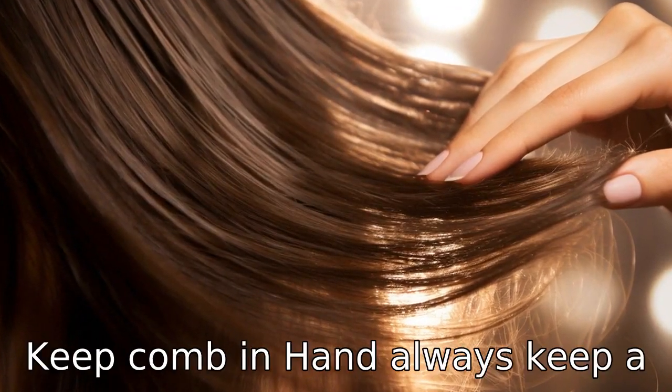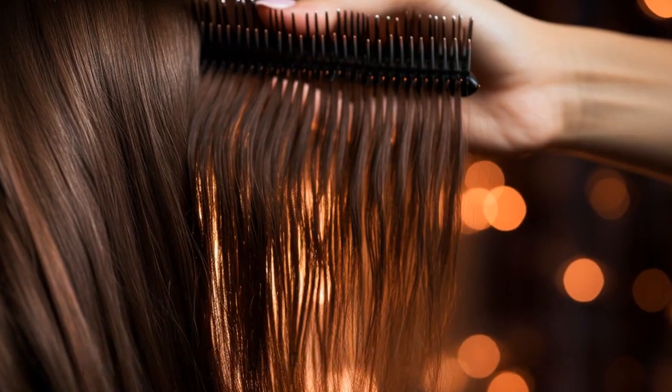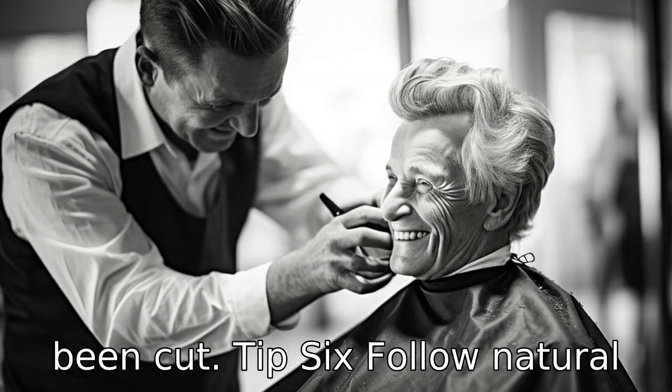Tip 5: Keep comb in hand. Always keep a comb in your hand. Combing through the hair before and after each cut will give you a better perspective of length and direction. It also helps in removing loose hairs that have been cut.